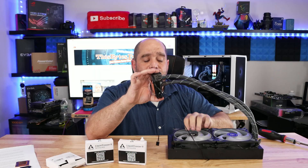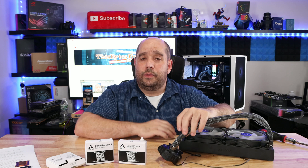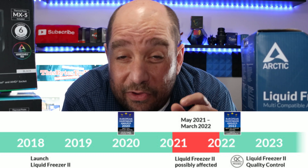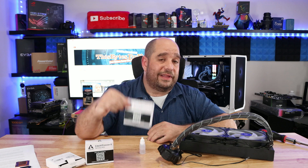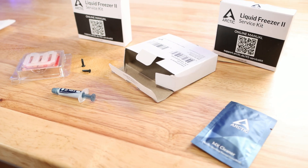I showed you how to do that on the Liquid Freezer 2 280, and the same applies for the 240, 280, 360, and 420 — most of them built after May 2021. Anything built now or after should be okay, and there'll be a little QC pass sticker on it. There'll be a link below where you can put in your model number and they'll let you know if you are affected. You can then send in to get one of these kits, or send your unit back within Germany or the US to get it repaired.